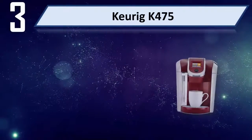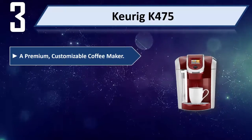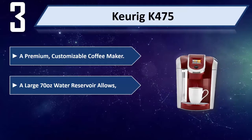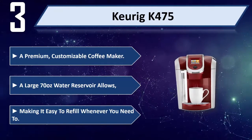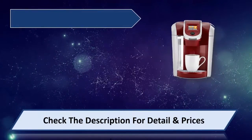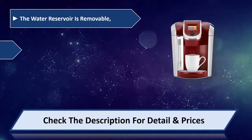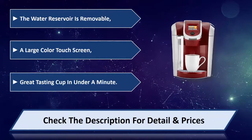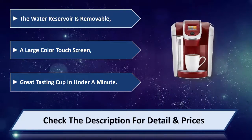Number 3: The Keurig K475 — a premium, customizable coffee maker. A large 70 oz water reservoir allows easy refilling whenever you need to. The water reservoir is removable. Features a large color touch screen for a great-tasting cup in under a minute. Please check the description for details and price.